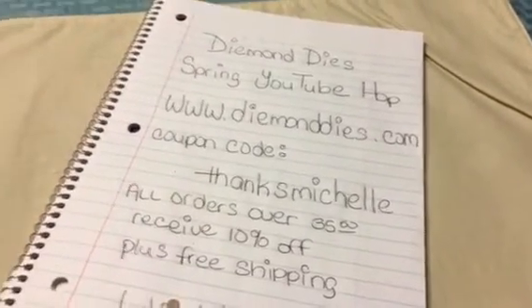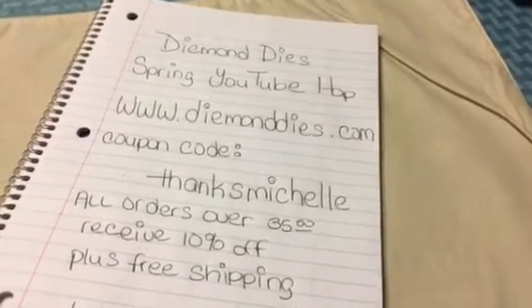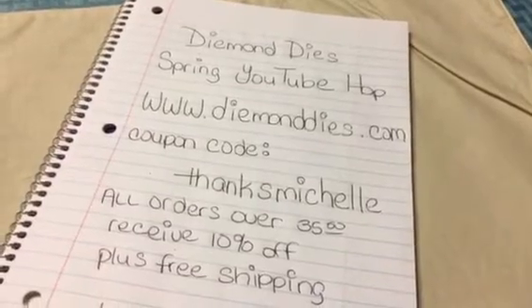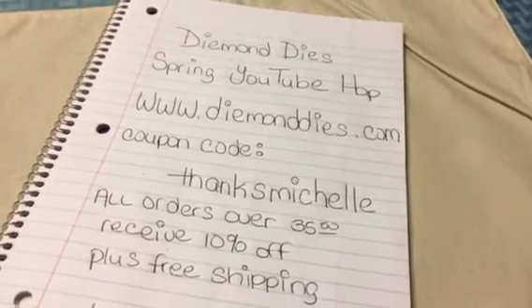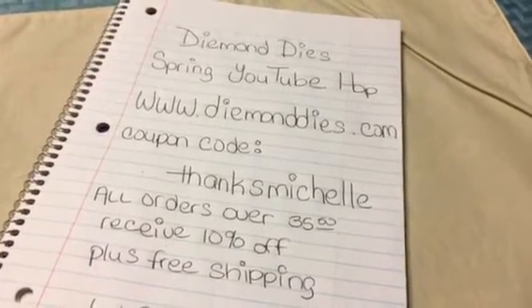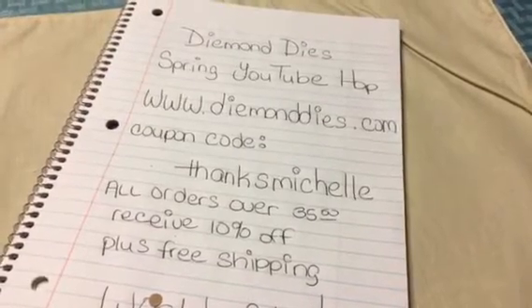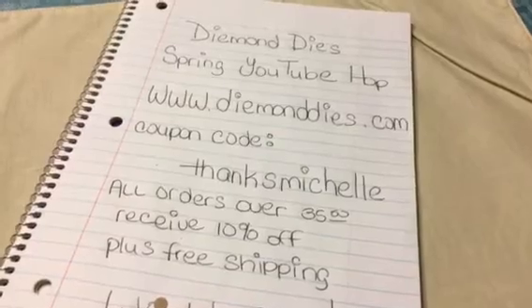So if you visit my channel and you visit all the Design Team channels and the Diamond Dyes channel here on YouTube, it's going to give you several different chances to win. And you can win multiple times, so it could be your lucky day. I cannot stress enough to go check out the other ladies who design for Diamond Dyes, because they do a superb job.